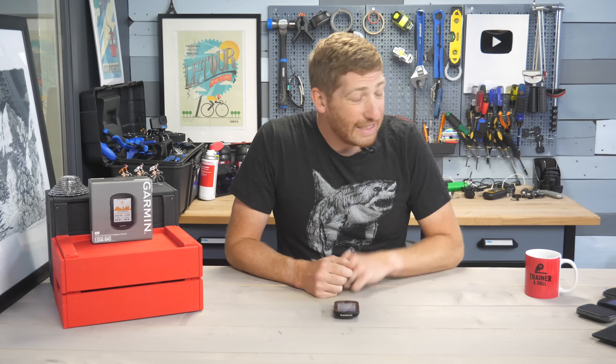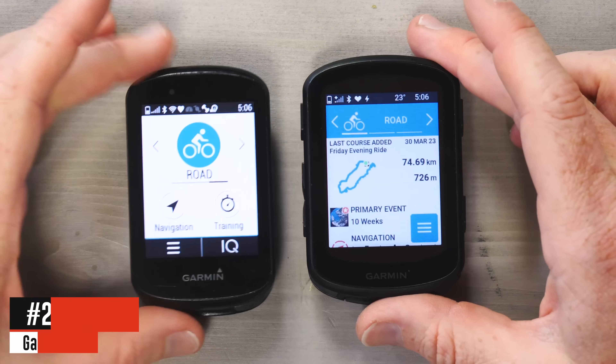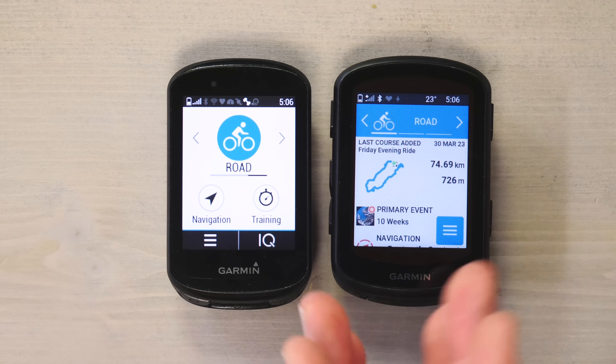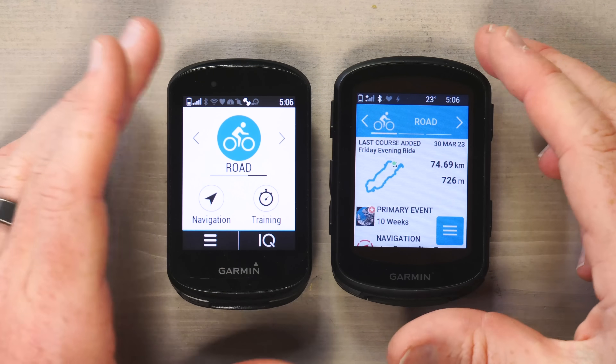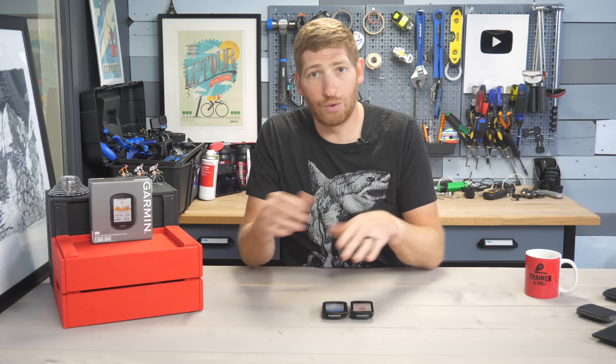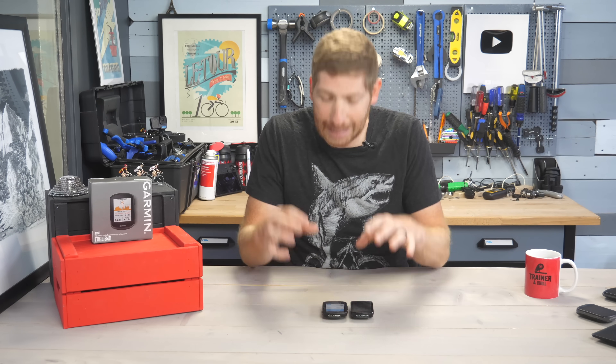Something you will notice is the size difference — it's a little chunkier and wider. Side by side, the 840 is larger than the 830, likely to accommodate that solar panel. All four variants — 540, 540 Solar, 840, and 840 Solar — are the exact same dimensions and case sizes across the board.